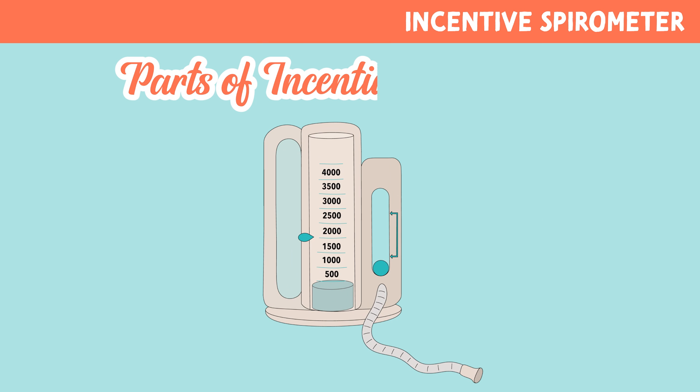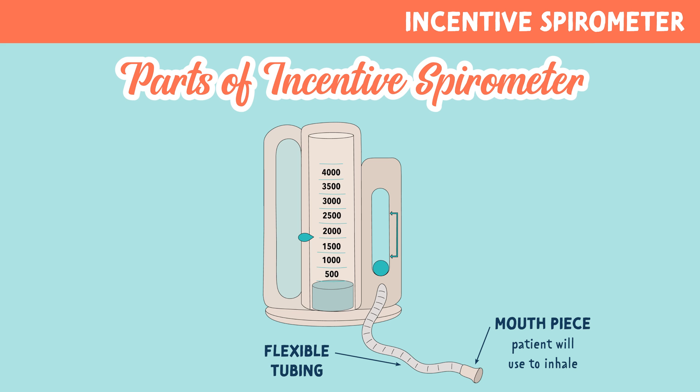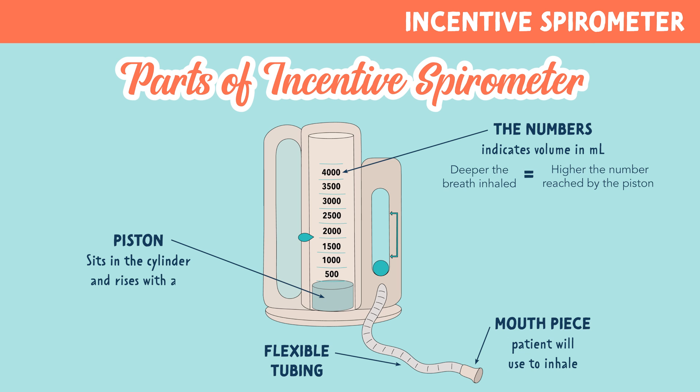Let's look at the different parts of the incentive spirometer. First, we have the mouthpiece, which the patient will use to inhale. The flexible tubing attaches to the mouthpiece. Then we have the numbers on the main cylinder, which is usually clear. The numbers indicate volume in milliliters. The deeper the breath inhaled, the higher the number reached by the piston. The piston is the disc which sits in the cylinder and rises with air.